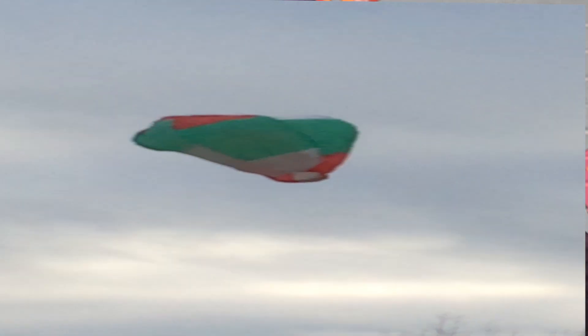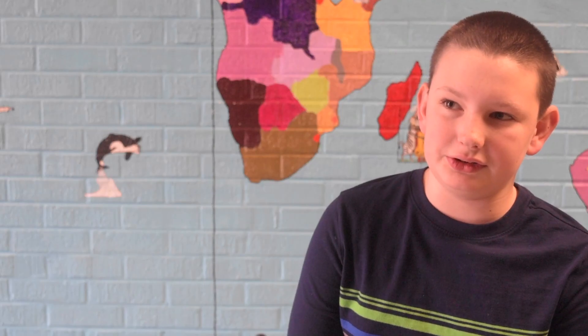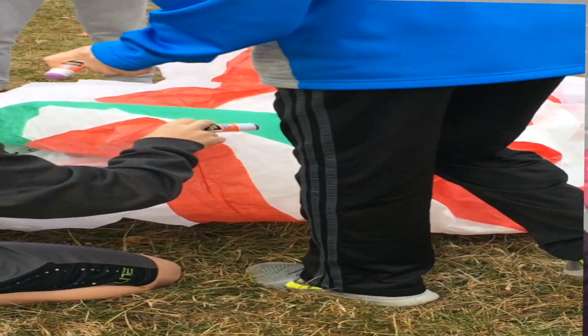Even though it didn't fly — ours did not fly at all. It was a little hard because you had to use tissue paper, just tissue paper and glue sticks, so it was a little bit harder to hold it together.